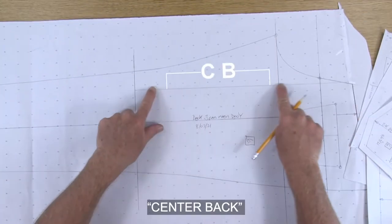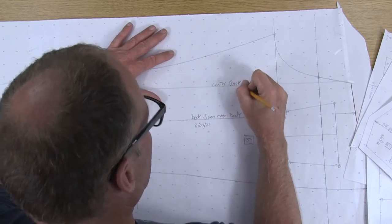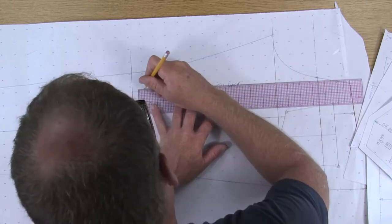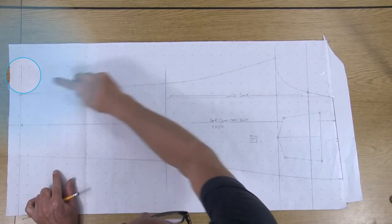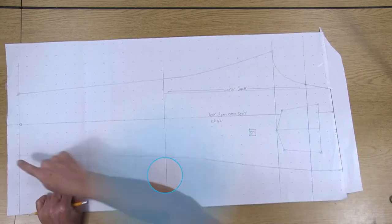We also want to come over here to center back and label this center back. Now let's take a minute to go ahead and erase all of the extra lines that are on the outside of the pattern piece.